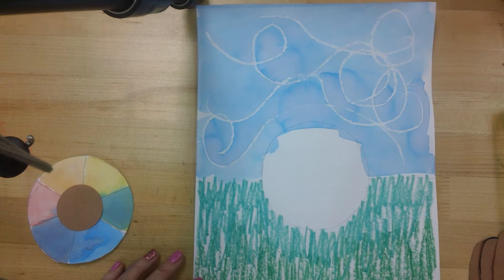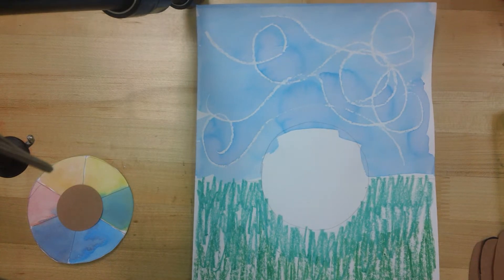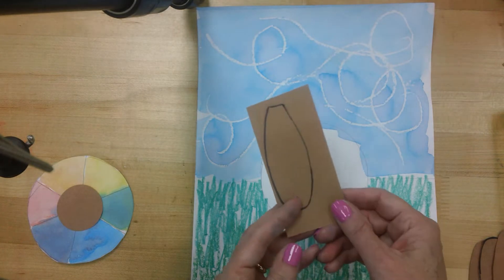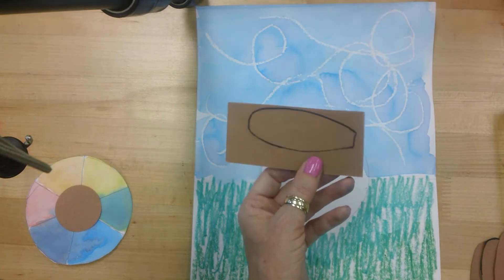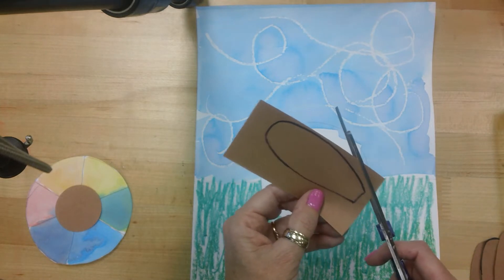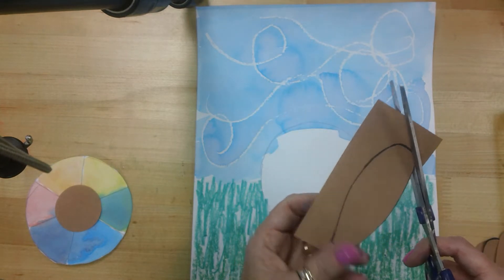Although we're not making a person, we are making a portrait of a turkey. You're going to get five pieces of paper that have this shape traced on it. It is a feather shape.